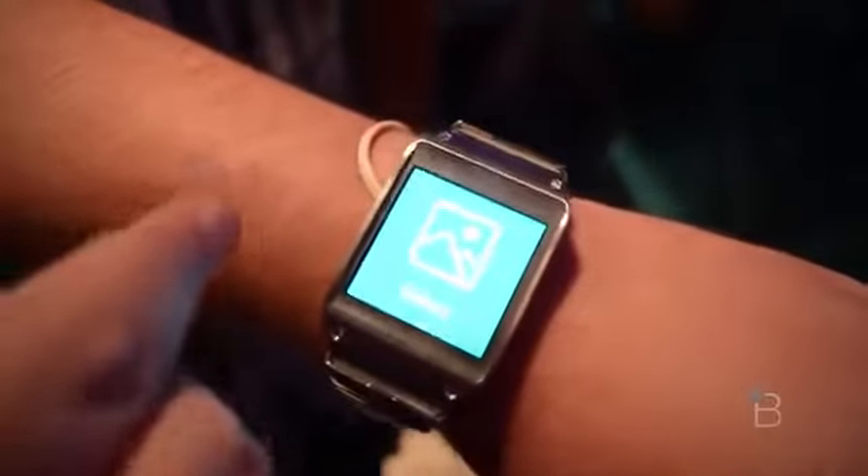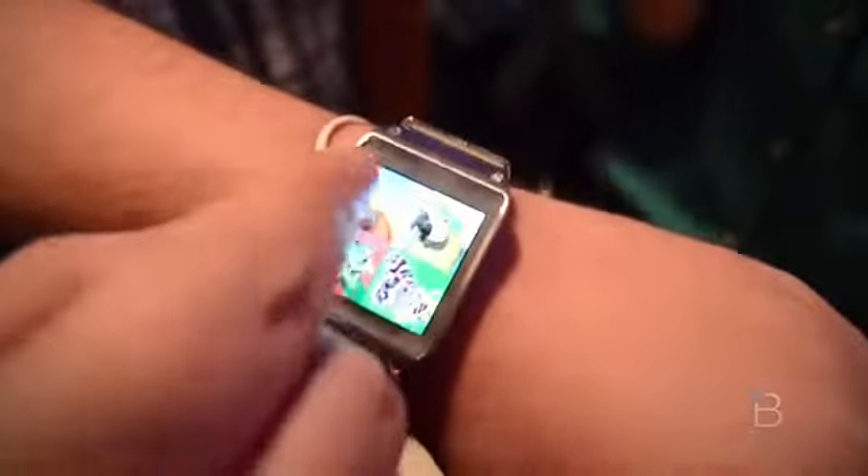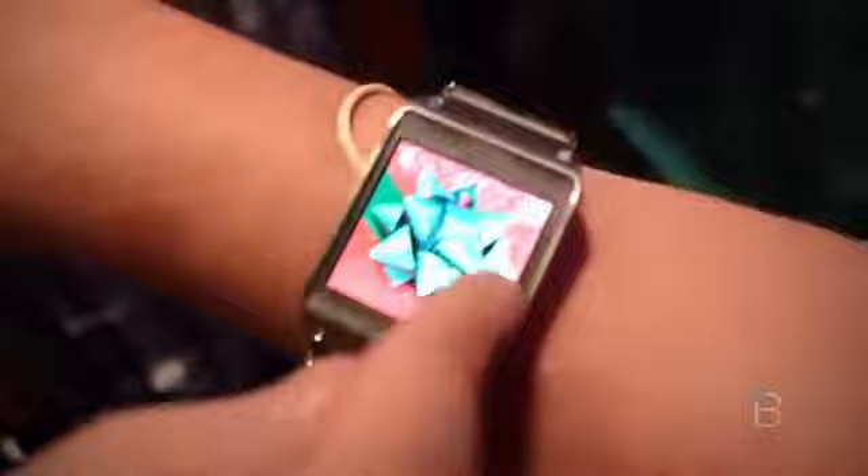Hey everyone, this is Todd Hazleton with TechnoBuffalo checking out the Samsung Galaxy Gear smartwatch. I'm just going through a bunch of the features.